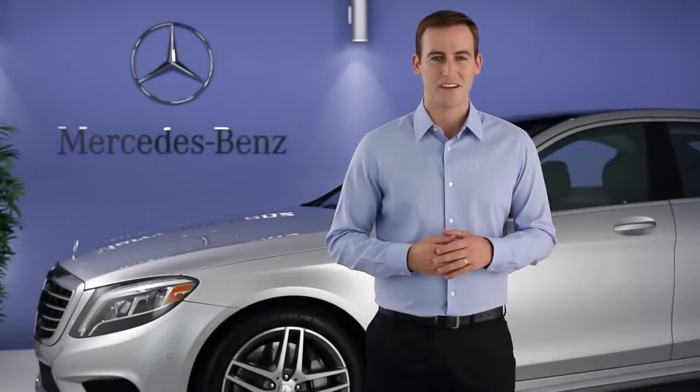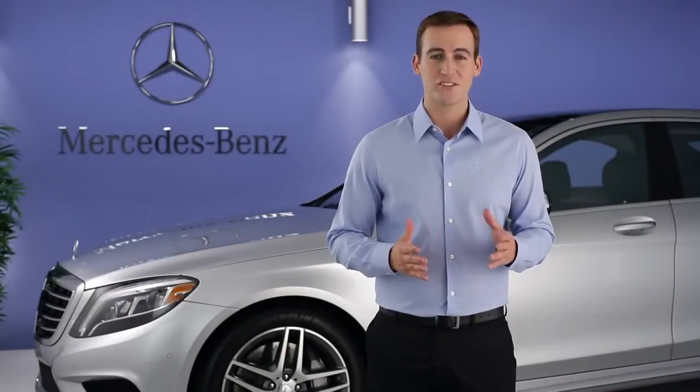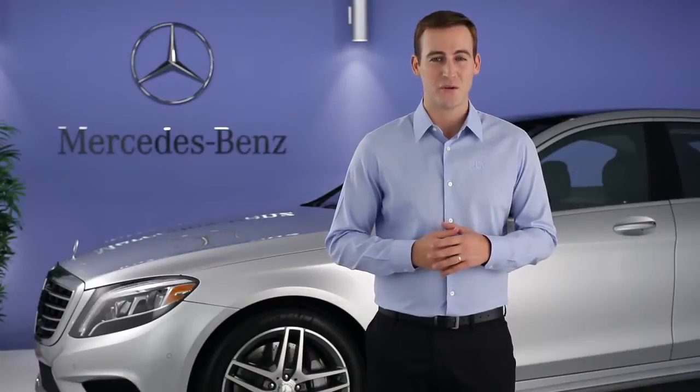Hi, I'm Jim from Mercedes-Benz. I'm going to show you how to get the most from the instrument cluster and multifunction steering wheel in your S-Class.